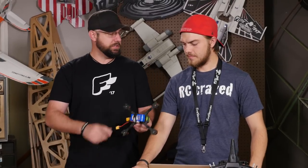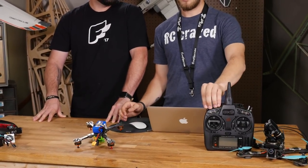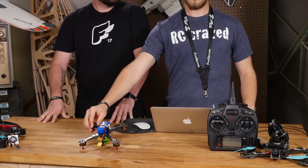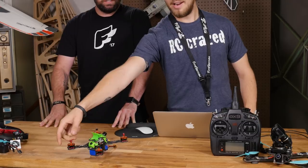Basically, it allows you to get back up after you've crashed. So if you hit a gate, a tree, or anything essentially and you land upside down, you can flip a switch on your transmitter and spool up only certain props and flop yourself back over and then continue on.